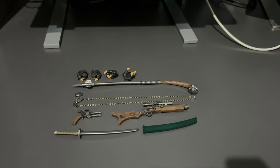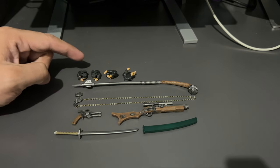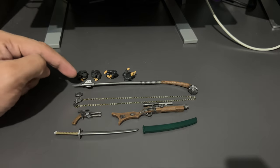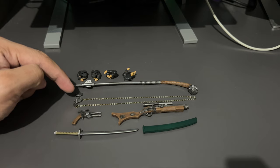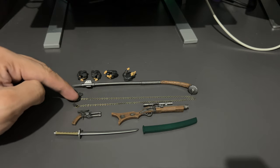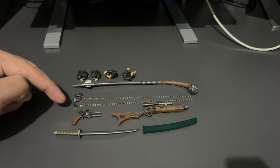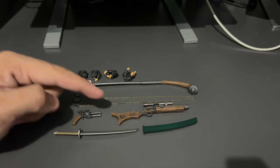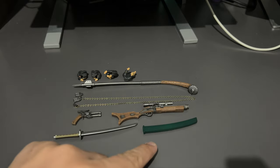For the accessories, we have the two holding hands here, left and right, a trigger finger hand, and a support hand for the weapon. And then we have the gaffy stick, the claw for the forearm weapon, and also the claw attached to a chain. We have the pistol and the main weapon.